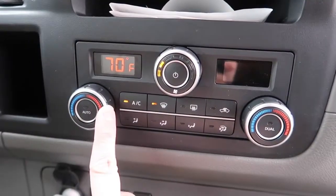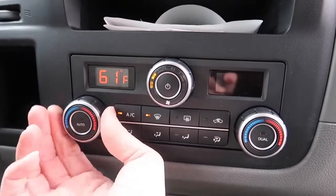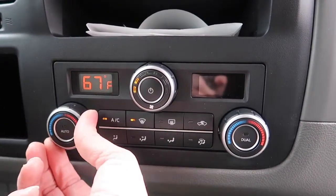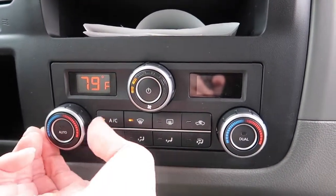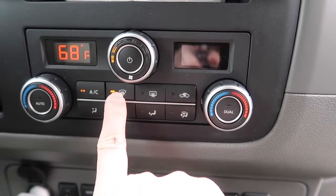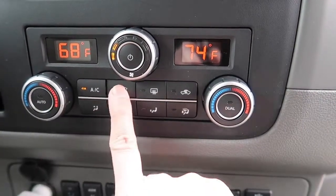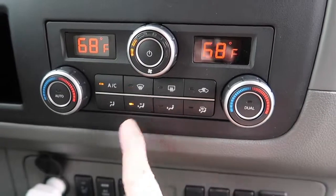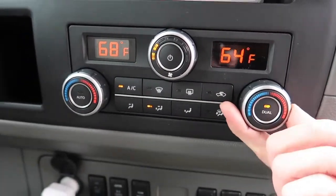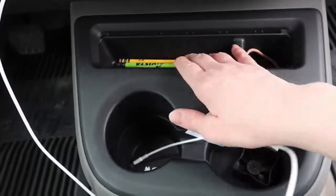Down here we have the temperature — it goes all the way down to 60 degrees and all the way up to 90. It's in defrost mode right now, so that means the passenger cannot mess with the temperature. You have to move it to where the airflow is and then they can change their degrees.